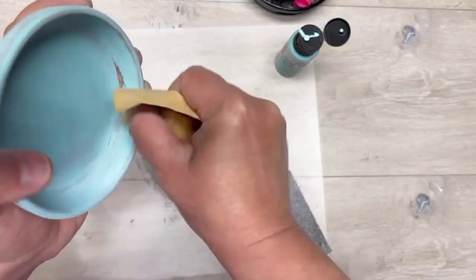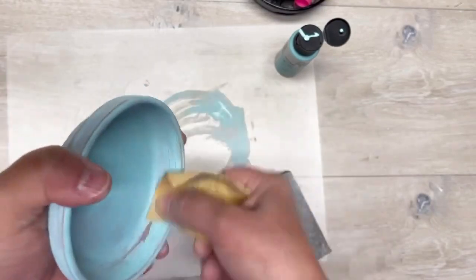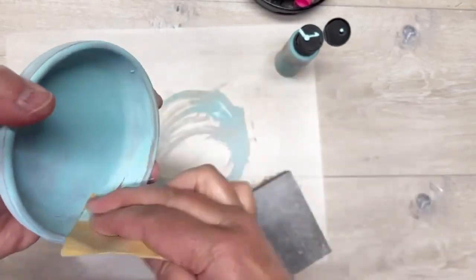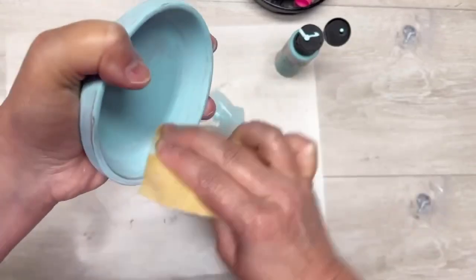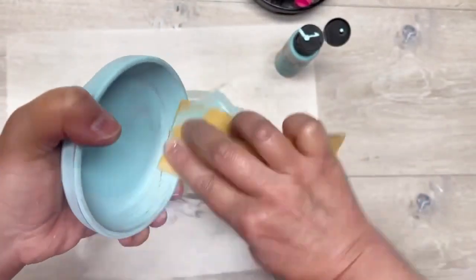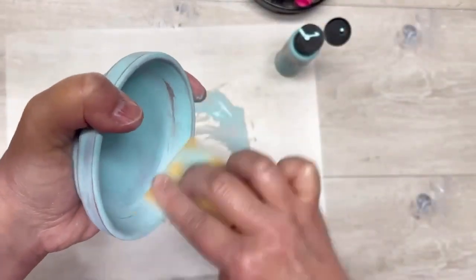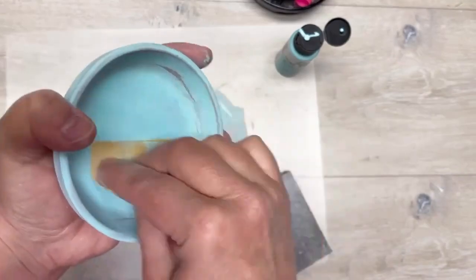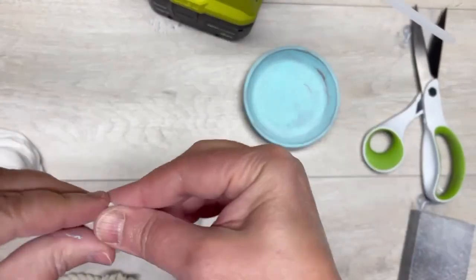Now, if you're concerned about it needing to be waterproof, once you're done sanding and wiping it down, I would do a coat of something that makes it waterproof — whether it's dishwasher-safe Mod Podge, Crystallac, or anything like that. I didn't, because I didn't want it to get any glossiness, but see how I just kept sanding — I love it.